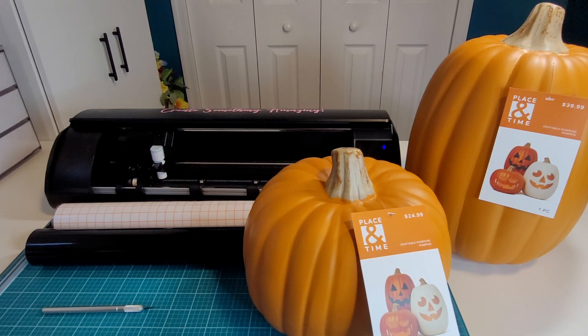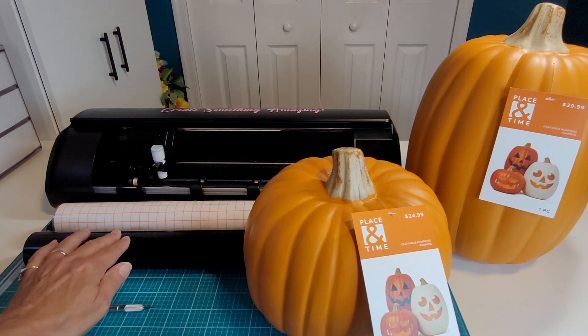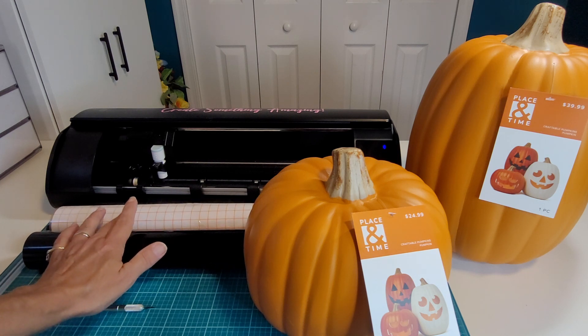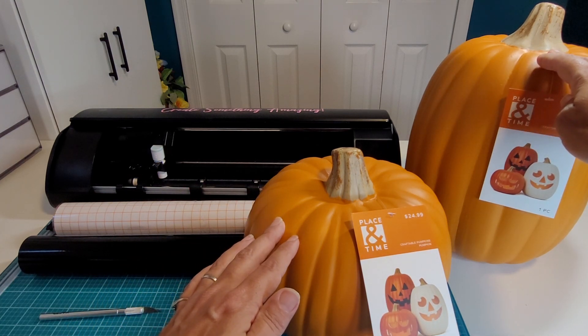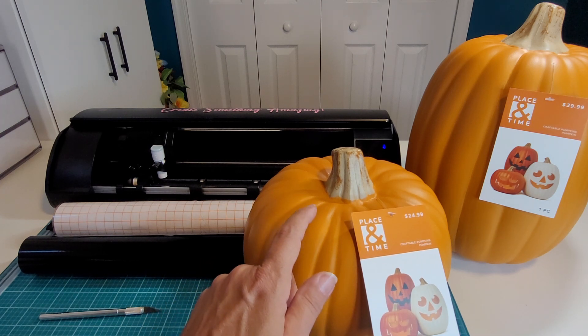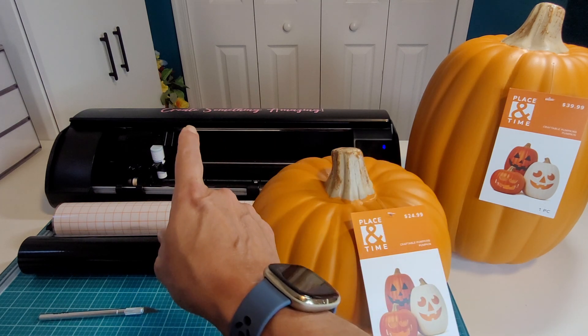Today's project is relatively easy and a lot of fun. Let's take a look at what we're going to need. Today's supply list is quite simple. I have some vinyl — you can use permanent or removable vinyl and it does not matter what color you use, it's just going to be a stencil. I have some transfer tape, my X-Acto knife, and two pumpkins from Joann Fabric. They are carvable foam pumpkins, but you can use this technique on regular pumpkins as well. I'll be cutting the vinyl with the Cameo 5 today.